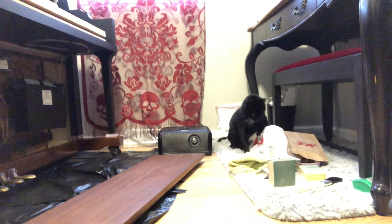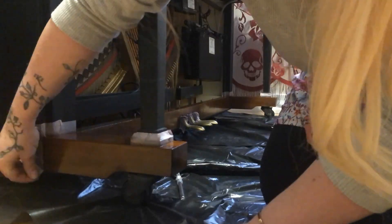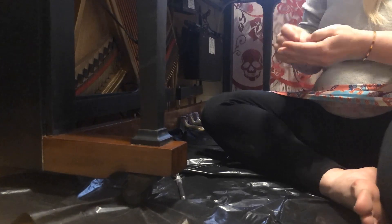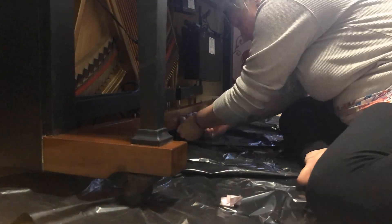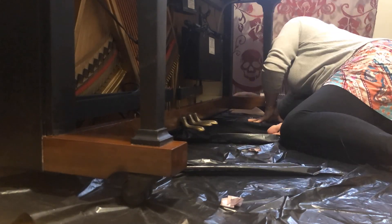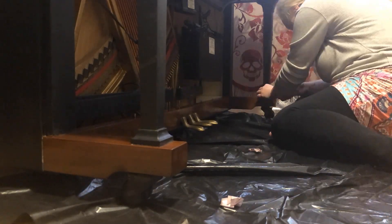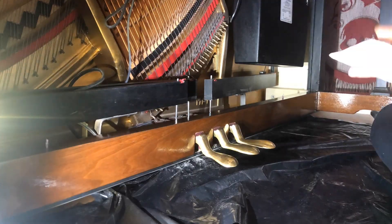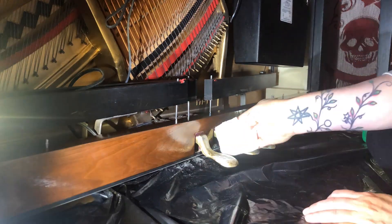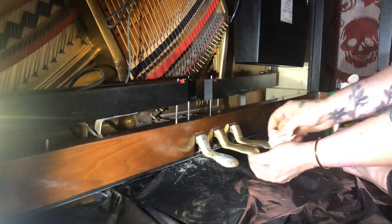I let the final layer of polyurethane dry for 24 hours, then carefully removed the tape. I'm happy to report it didn't pull any of the black paint off. I do have some final touch-ups to do but was waiting until everything else was done. Before I clean up the tarp, I polish up the petals with Noxon metal polish — happy to say they shined up like new.